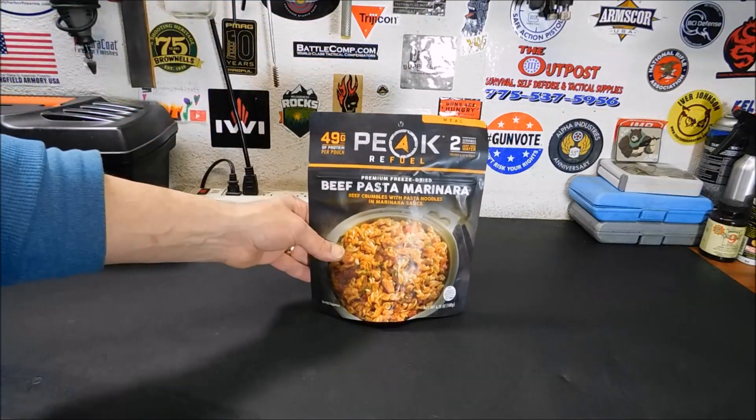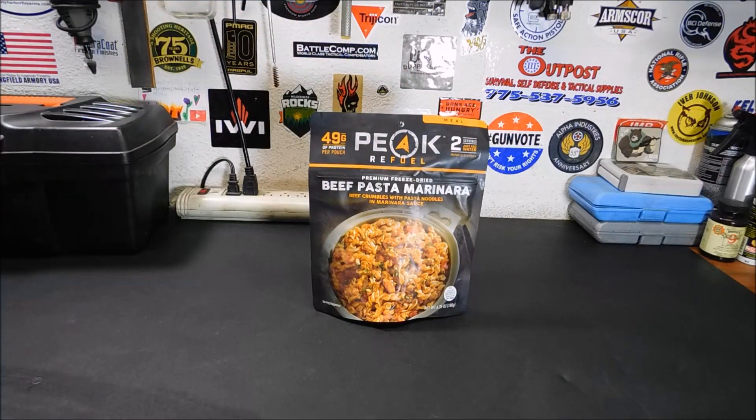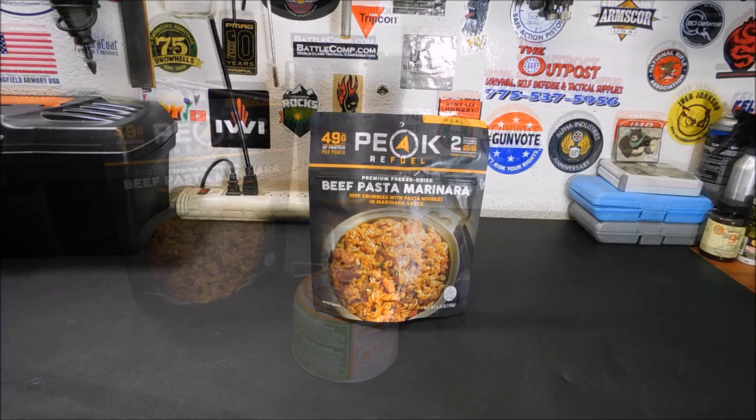They're also non-GMO. So if you're looking for a healthier option when it comes to freeze-dried meals, that's definitely worth a try. They are a little more expensive than some other freeze-dried entrees — about $12.99 for a two-pack — but they've got 100% real meat, premium ingredients, no fillers, no TVP, and they are made in the USA, I believe in Utah.